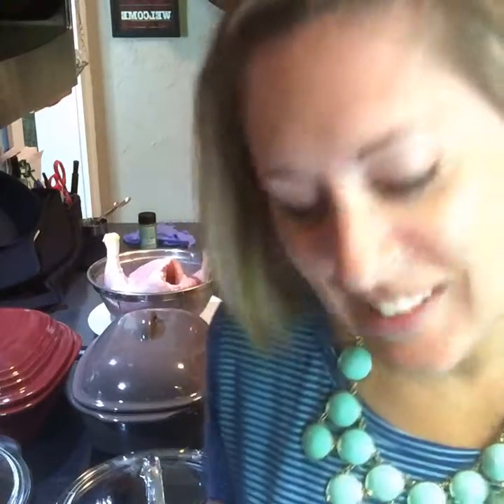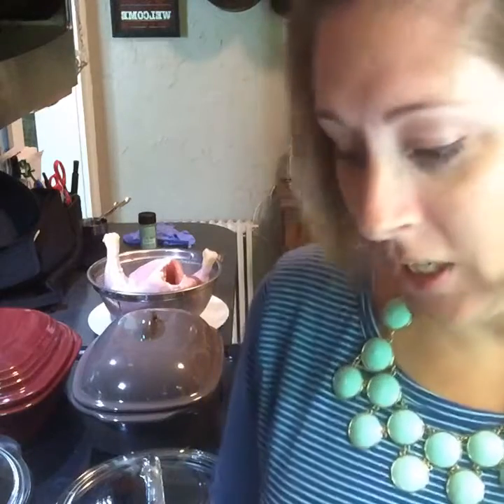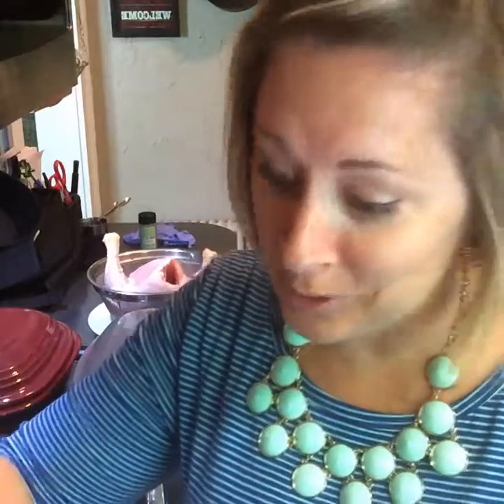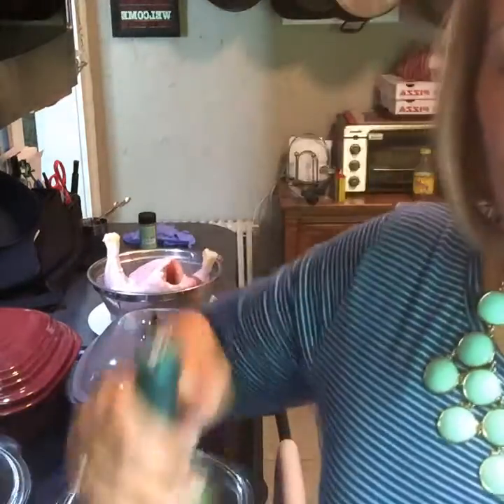Hey guys, I'm gonna show you a few things today. First I'm gonna show you the wine bottle opener because it's amazing — it's my best friend, I'm joking, I don't drink that much honestly. I might have had a mimosa at brunch this morning but that was about it. So first, how to make a single serving sangria because it's my favorite thing in the whole wide world.